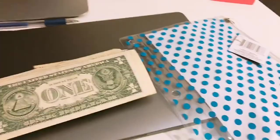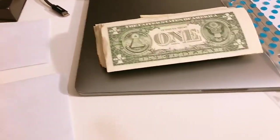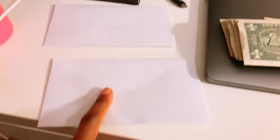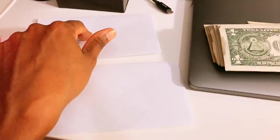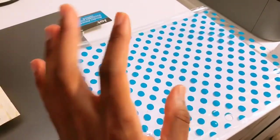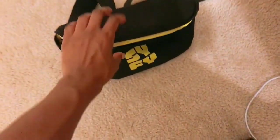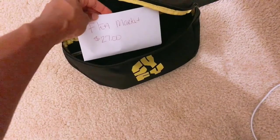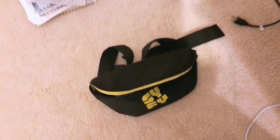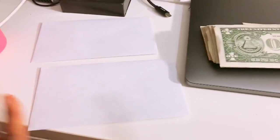Getting ready for the flea market, I went and got a hundred $1 bills from the bank — I'm putting $50 in each envelope. I also got this cash organizer from the Dollar Tree for the big bills people pay with. The flea market fee is $27, and I have that in there because they come and check. I'll wear my fanny pack so I don't put my money down and have it get stolen or something.